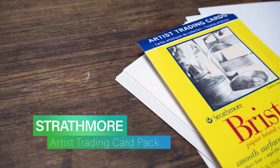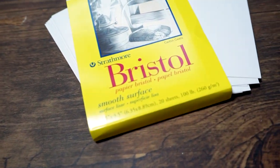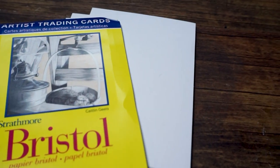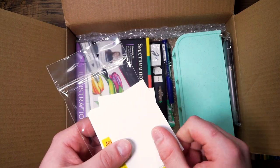Next we have the Strathmore Artist Trading Card Pack. Artist Trading Cards are miniature pieces of art that are traded around the world. This line of artist paper is packed featuring a downsized version of the same Strathmore paper that artists use for their full-size art, conveniently cut to the official trading card size.